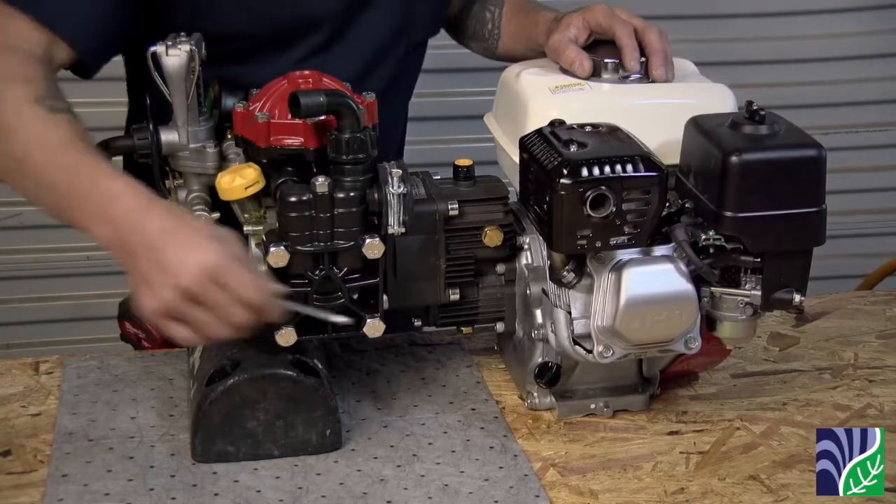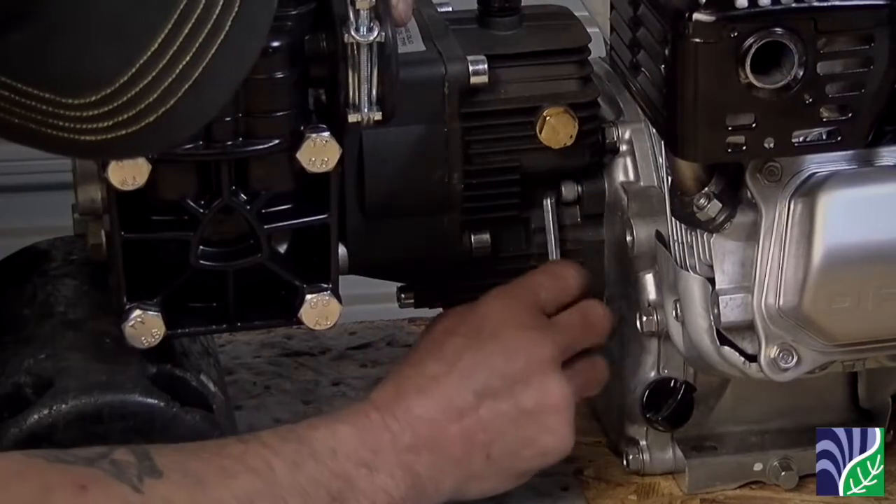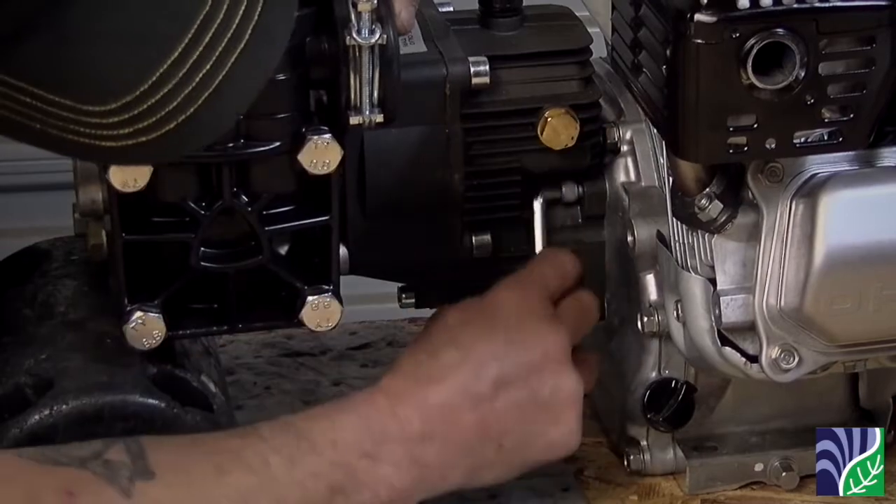First, support the pump with a rubber mount or similar device. Next, remove the four allen bolts securing the gearbox to the engine using a six millimeter allen wrench.